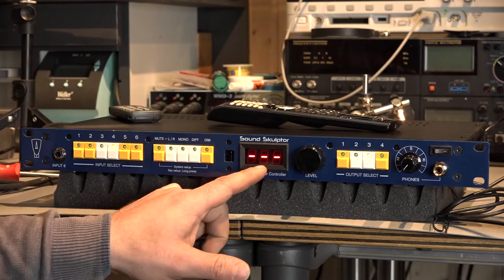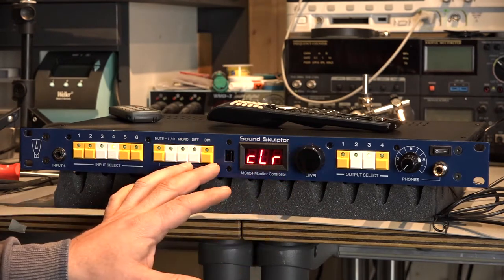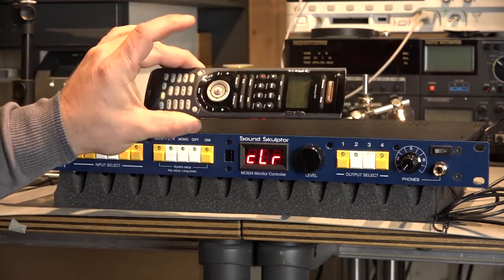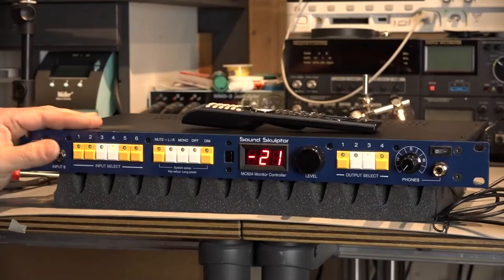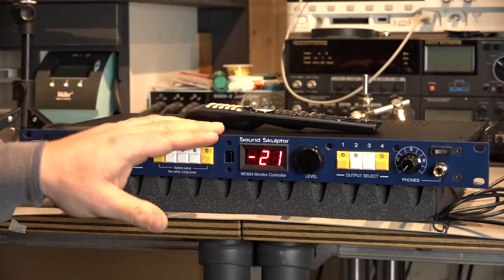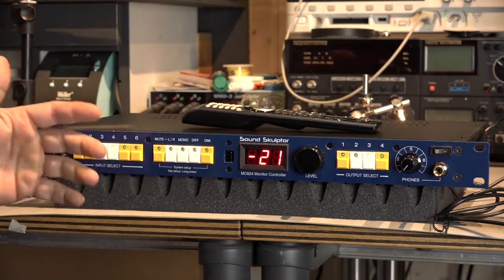The next menu point is a bit dangerous, because here you can clear everything you did, including the remote controller setup. So no — I don't want to do this. Before I hook up this monitor controller into my studio, let me share with you my final words.